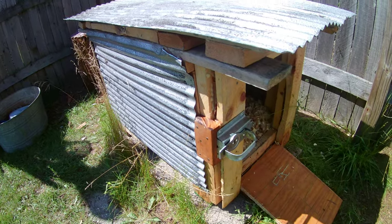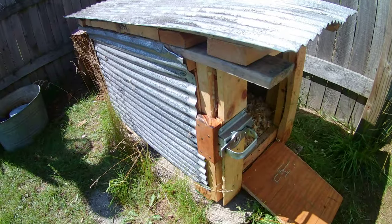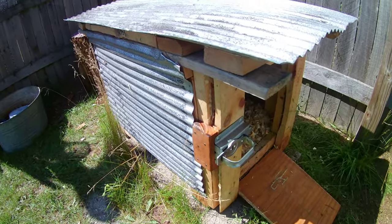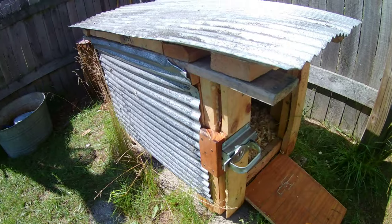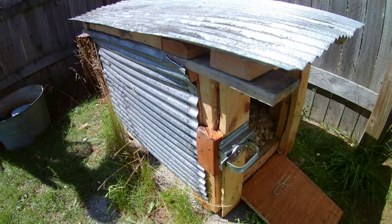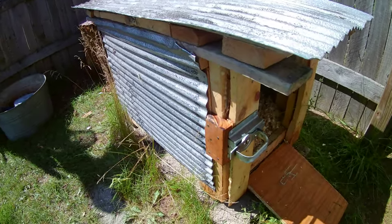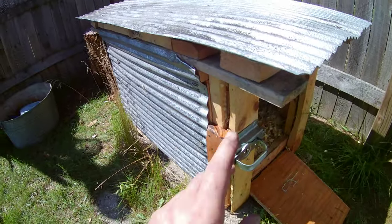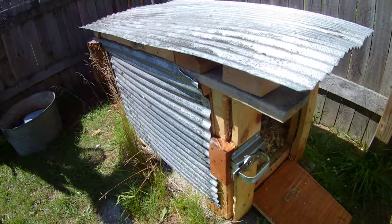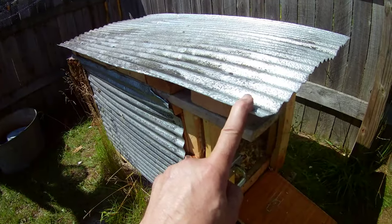This is a micro chicken coop that will house about three to four adult chickens. It's made entirely of refurbished parts — no new parts at all. Almost everything is pallet wood, with some other scrap wood, and this aluminum skirting came out of a dumpster. It's all recycled, and it makes a really good heavy-duty, waterproof roof if you attach it right.